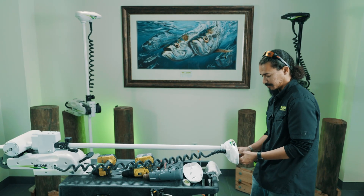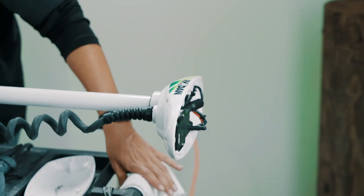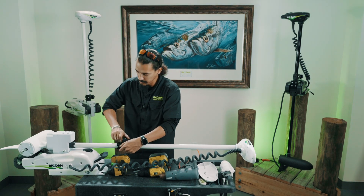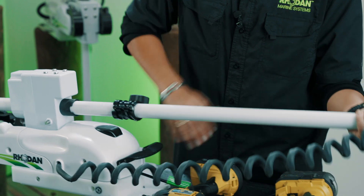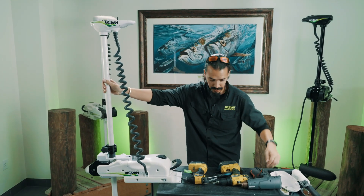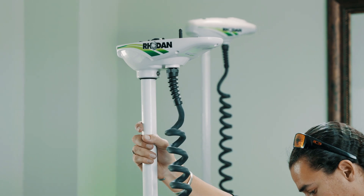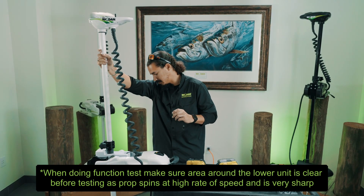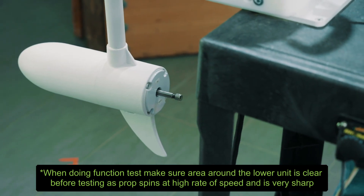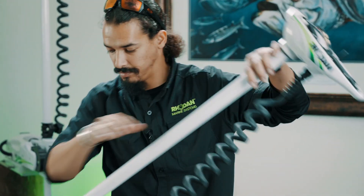Double check everything — make sure black is black, red is white, everything's in its place. Go ahead and do a function test: deploy the unit, power it up, and double check that you have thrust and reverse. Push forward and it should go counter-clockwise. Push reverse and it should go clockwise. Go ahead and power the system off.